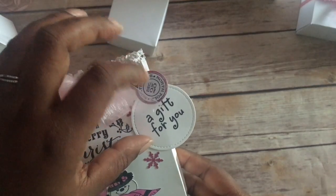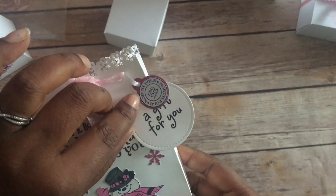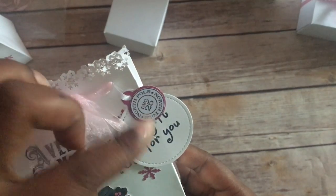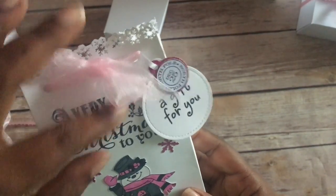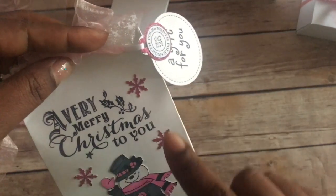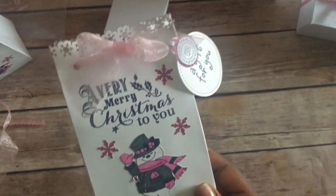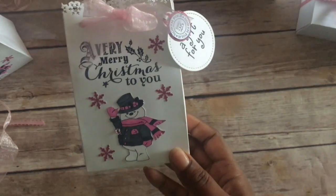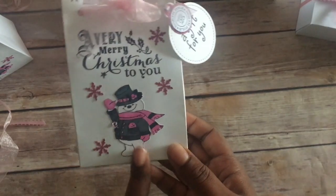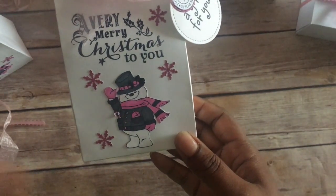On this tag, I have two tags that I die-cut out. I stamped 'A Gift for You,' and then I cut a little ornament out in pink glitter paper. On a white piece of paper I stamped this right here, cut it out, and glued it onto the pink piece. I also stamped 'A Very Merry Christmas to You' and punched out some snowflakes in that pink paper. There's also a little snowman I had originally planned to use for the ornament, but decided to put on the bag instead.